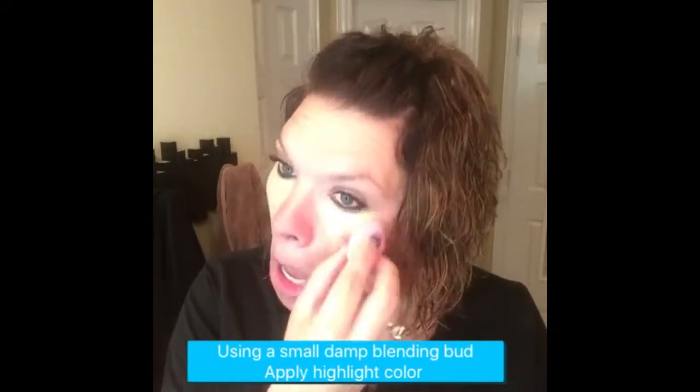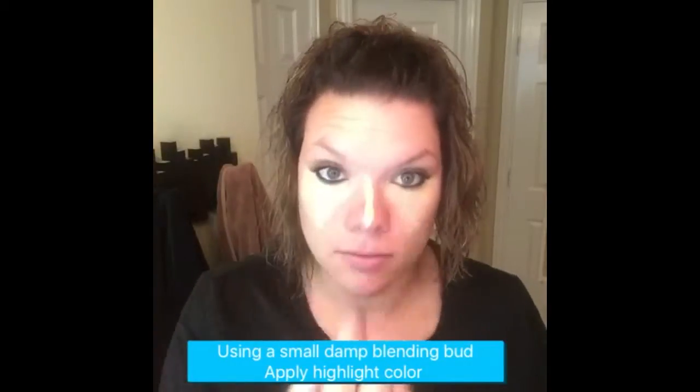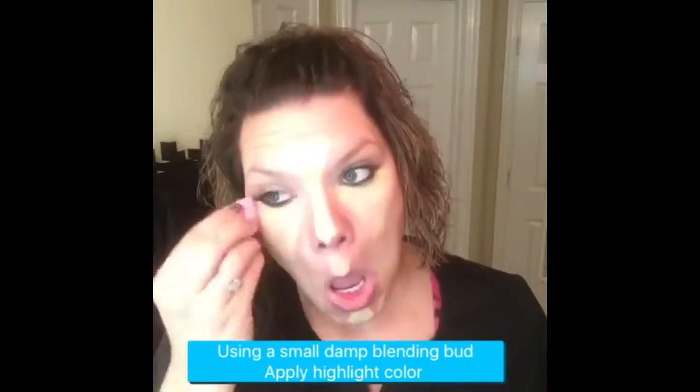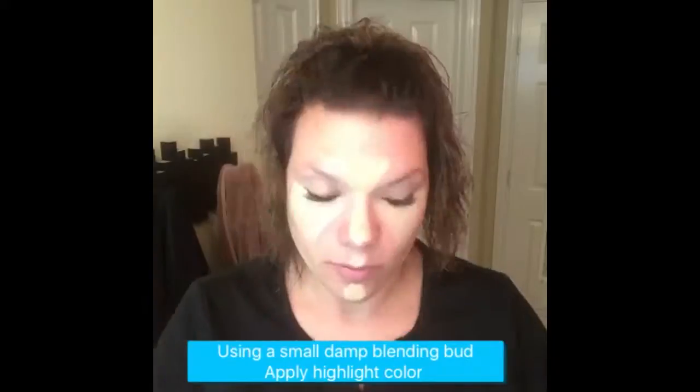You want to put it in a downward triangle underneath the eyes and down the bridge of the nose, up into a crown form onto the forehead, above the upper lip, and right on the chin, down on your jawbone. This is everywhere the sun hits.